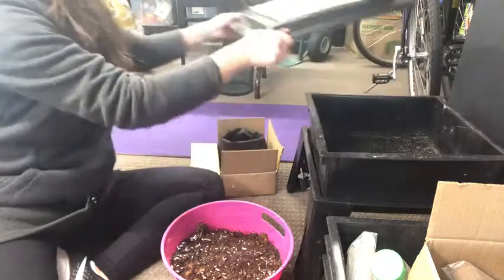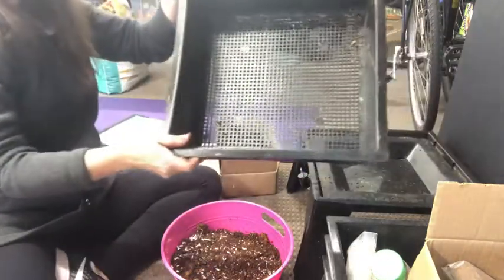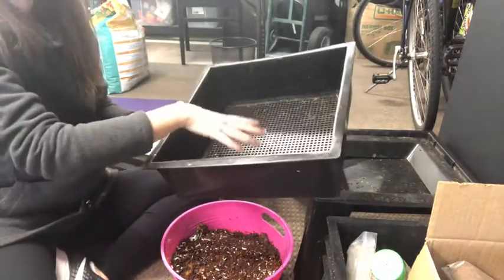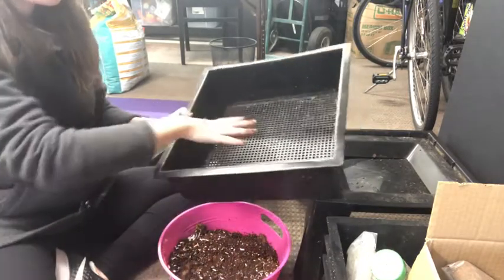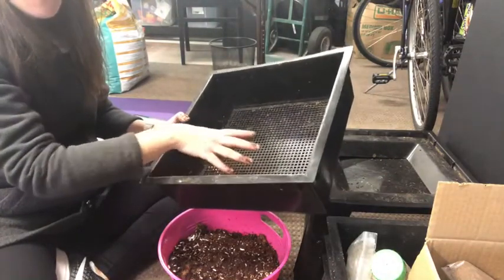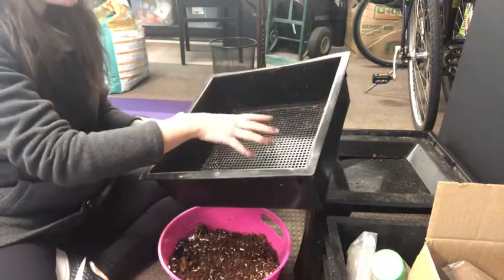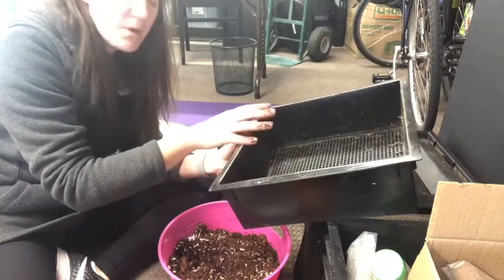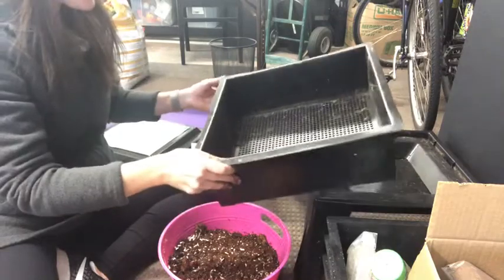Now I'm going to take the top off of our worm factory. When I talk about a tray, this is what it is — it's just a little box that has perforations on the bottom. While the worms are in this tray, I'm going to put this soil mixture that we just made in here. First, I'm going to put down just one light layer of newspaper, and then we'll put the soil on. Our worms are going to be fed a diet of paper fiber and also compost, which we'll bring down from food we're eating here at the house.